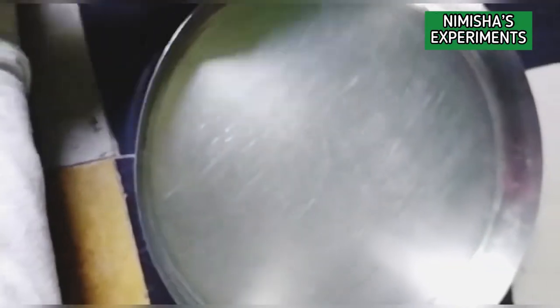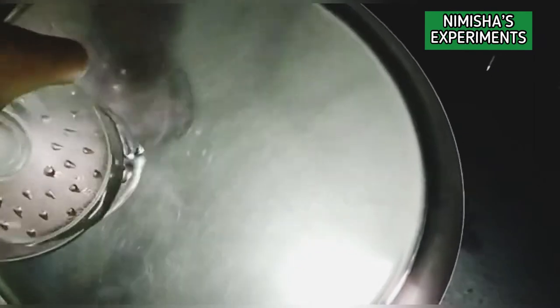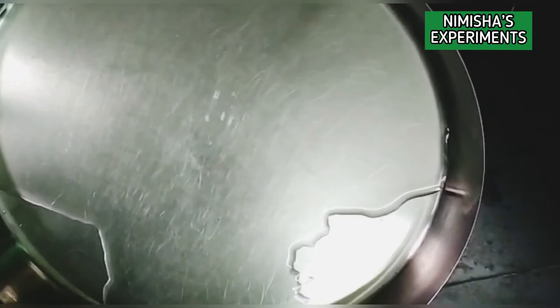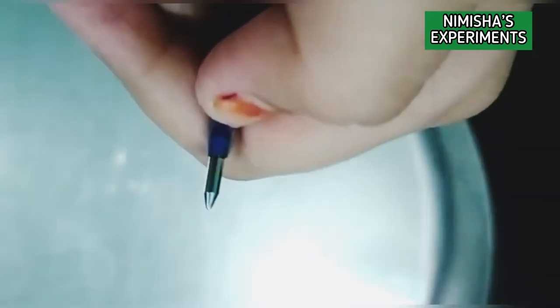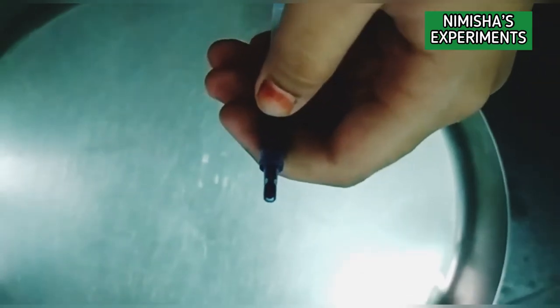So now take the plate and fill in the water. Now you have to take a pen refill and remove the nip of the pen. I will remove the pen refill nip.